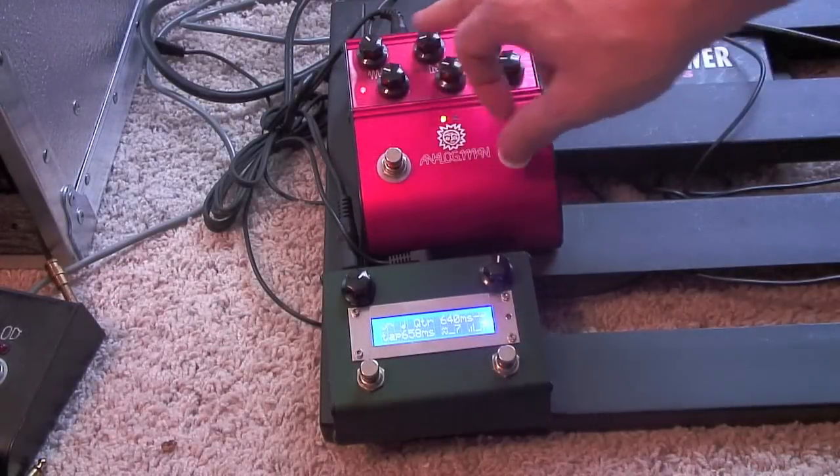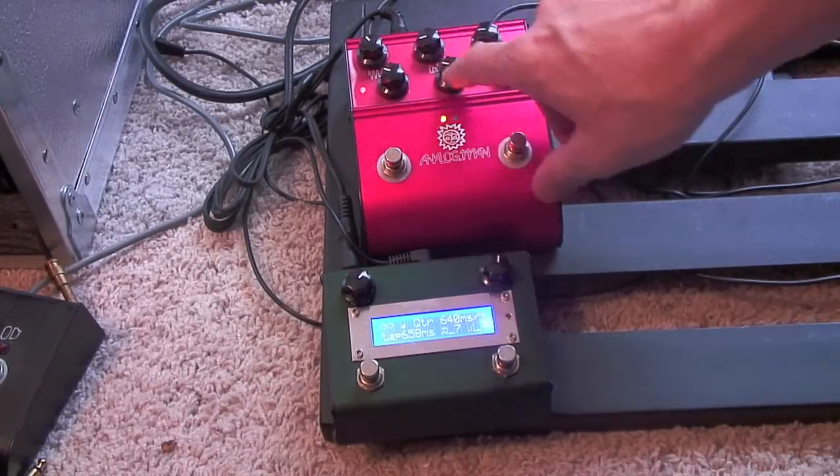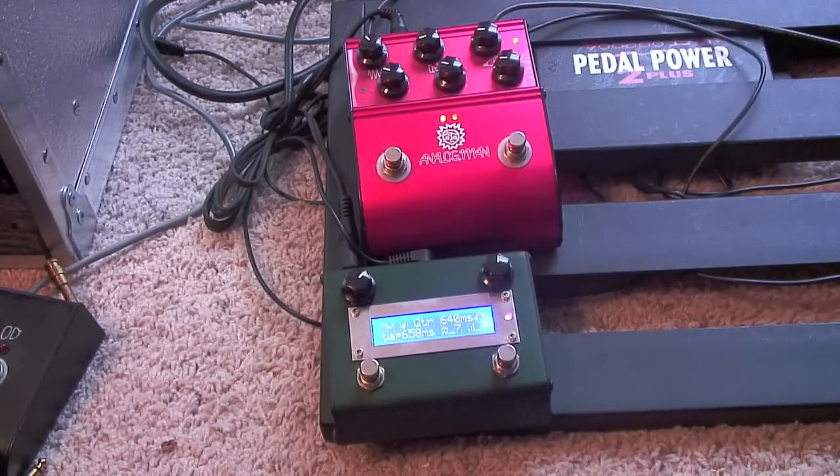You buy the delay and you get two channels — time, feedback, and level on each. I was happy living with that because I could just do the slap or the long delay. I'm not like a big tap tempo guy, so it wasn't a big deal for me, but you can do this and tap tempo.